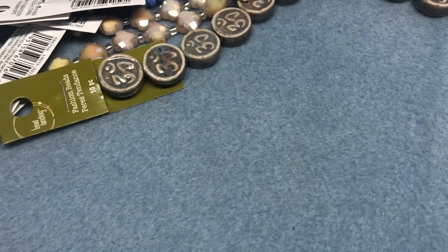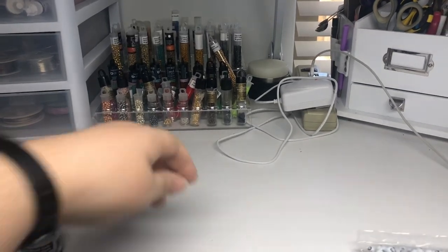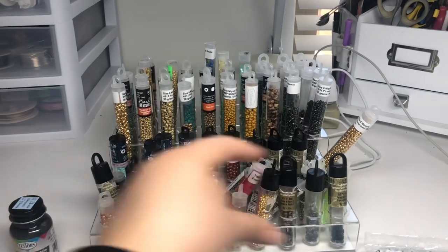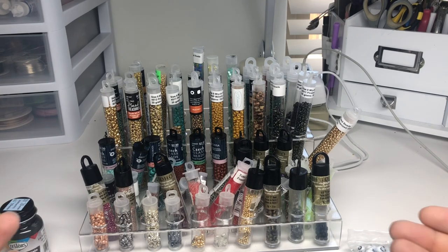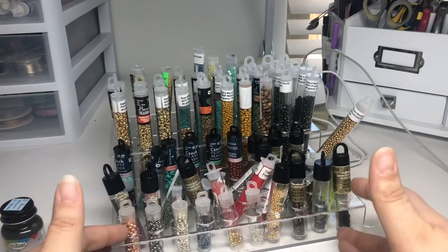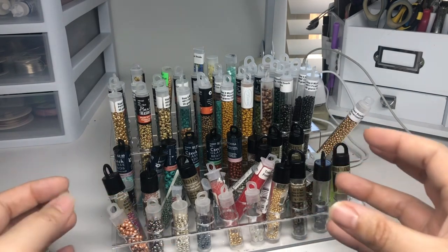Last but not least — I have to move the camera — I got this, which was also on clearance: my new seed bead holder. I had a smaller one before that was just like one row. It's not holding all my seed beads, but these are the ones I want out so I can use them as spacers. I don't bead weave because I don't have the patience — if I didn't have a day job maybe I could, but the brain power isn't there.